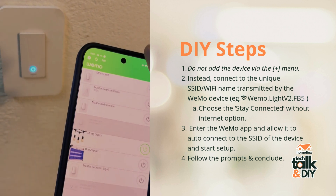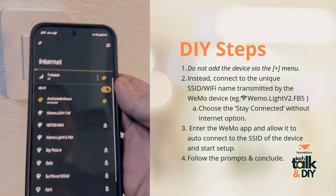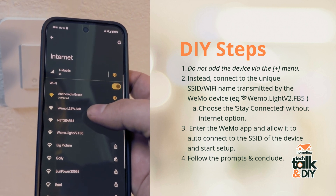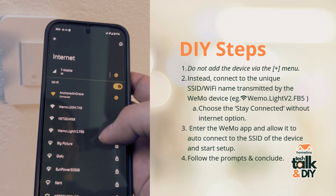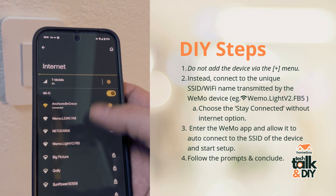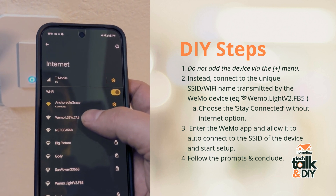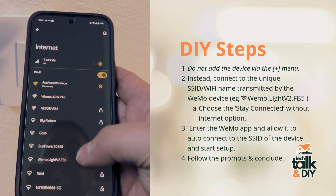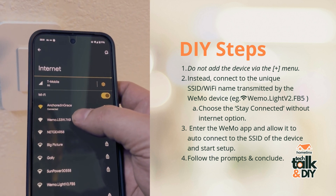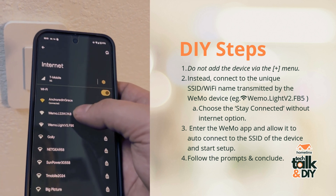The first thing we're going to want to do is go into our Wi-Fi settings — this is going to be the same with iOS and Android. We're going to see we have Wemo devices in here. I had a ton of Wemo devices and I set most of these back up this way. I've got two left — this one is the LS3W, the double pole. So connect to the Wi-Fi signal that your switch is transmitting.